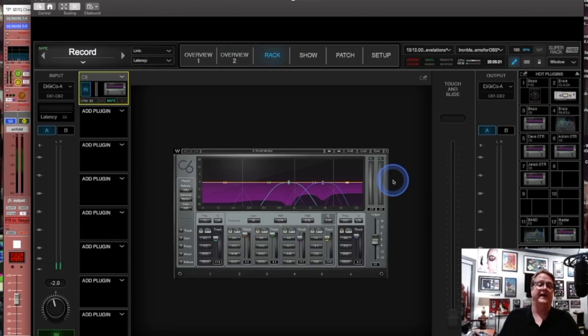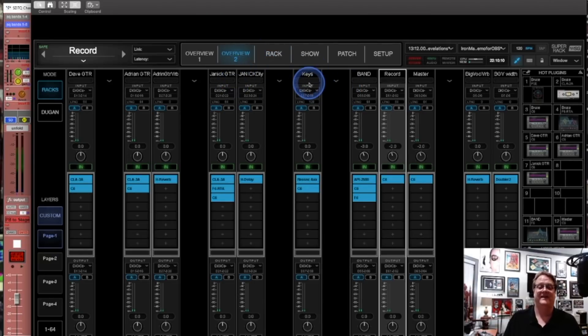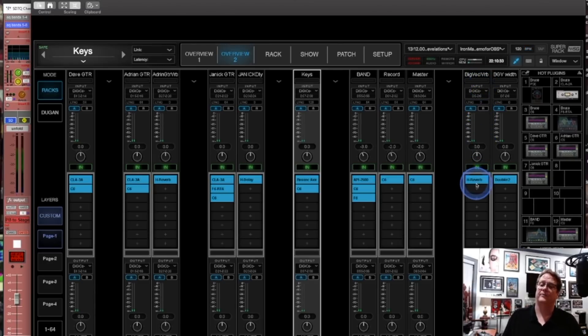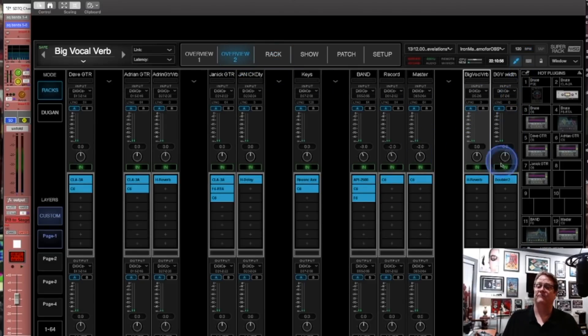Right next to the master is the record bus, and it looks like almost exactly a copy of the master bus. Keys are just a stereo channel using Renaissance Axx and a little C6 — there are a couple of songs that have keys in them. For vocal reverbs, one of my large vocal reverbs uses H-Reverb, sending almost three seconds of reverb with about 100 milliseconds of pre-delay — a big reverb for ballads. For background vocal width I really like the Doubler plugin; it's a really good plugin for making things wider.